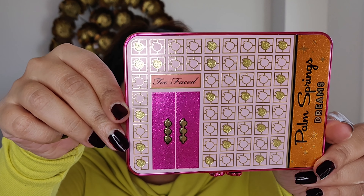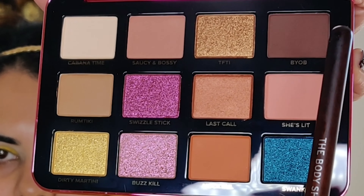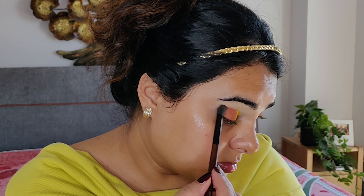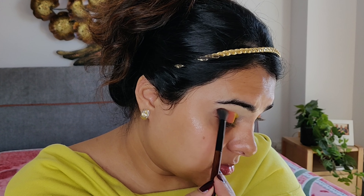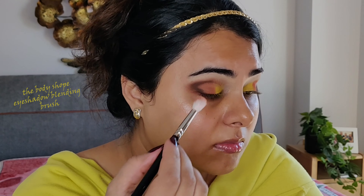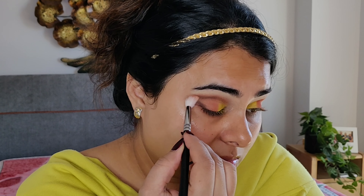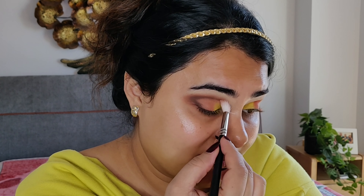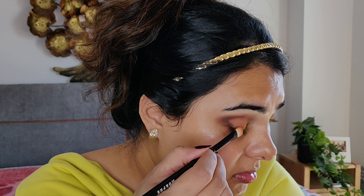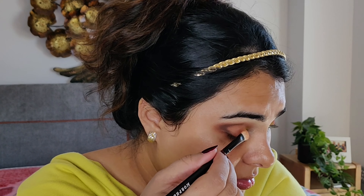Now it's time to put the Two Faced Palm Springs eyeshadow palette to work. I'm using the Biop shape on my outer corner to give a nice shape to my eyes, then blending it with the lighter shade Rum Tiki. I kind of like how they name their eyeshadows — they are so different! It has a soft velvety texture and it smells like a cocktail party in the palette. Now I'm applying the shimmery shade Last Call on the middle of my eyelid — you need to build it up to get the right bright color.